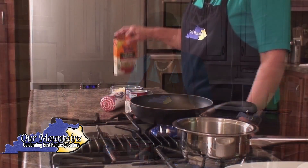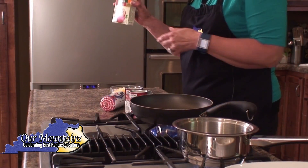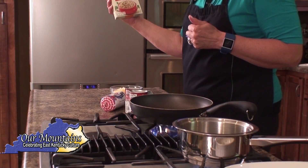Welcome back to our mountains. Today we're going to do a hot sausage casserole with some really simple ingredients that you probably have right there in your pantry. Now what I'm using today is Uncle Ben's wild rice, the original recipe.